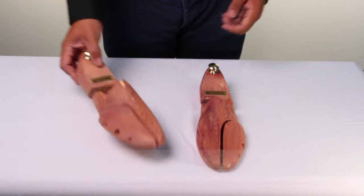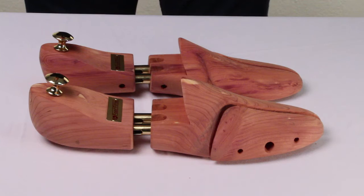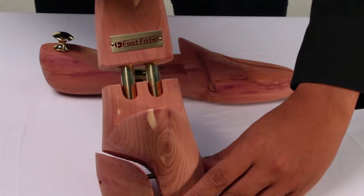Hey guys, this is Alisson, and we're here to take a look at the exclusive European-style shoe tree from FootFitter. The shoe tree is made of aromatic cedar wood and is styled in a twin-tube design.